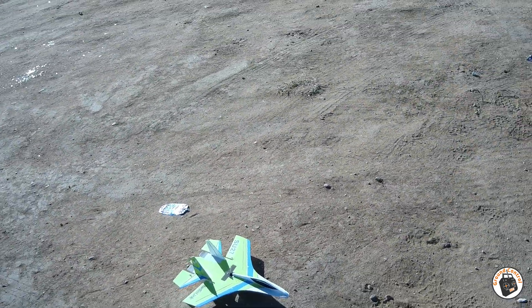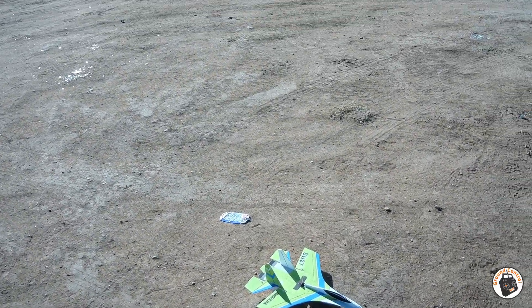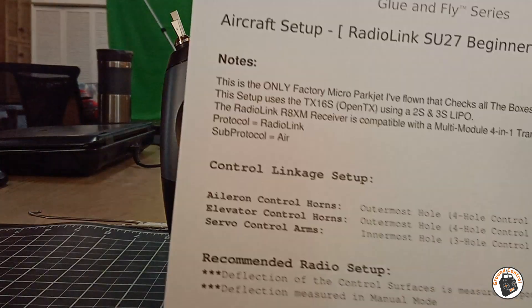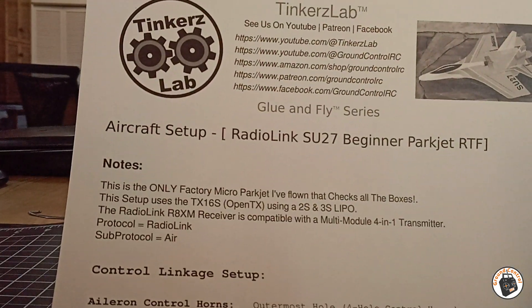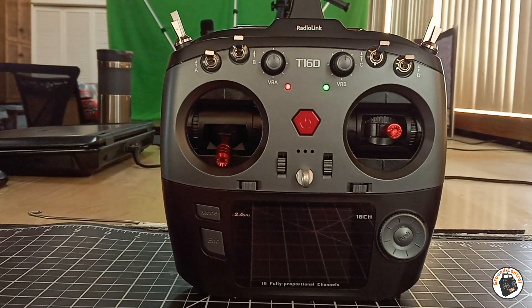It's time to set up our first model. We're going to be setting up the RadioLink SU-27 in the transmitter. I've got my cheat sheet here to use for setting this up, and with the setup files that I provide, you can set the model up exactly the way I have mine set up with any programmable transmitter.